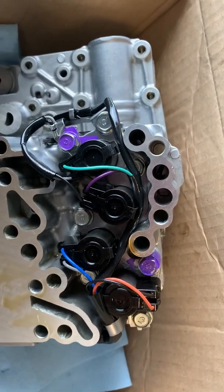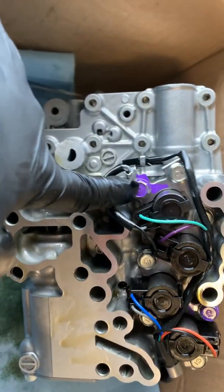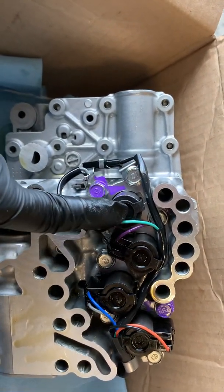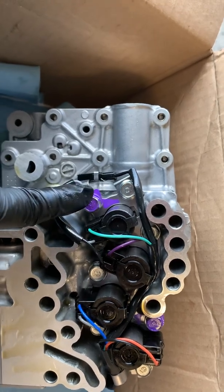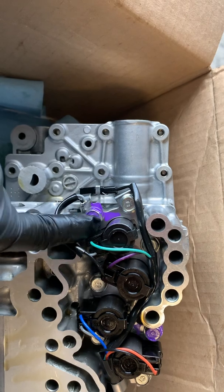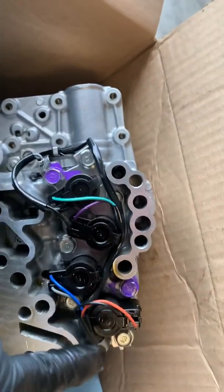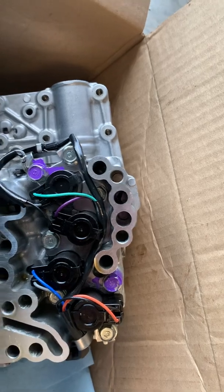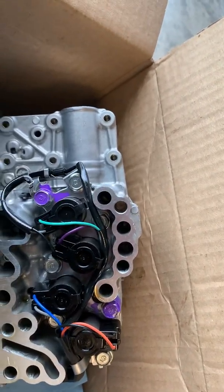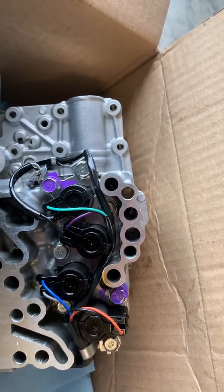So these two purple ones here: the one to the left of where I'm pointing, I think this is the torque converter lockup solenoid — this bolt goes all the way through to the other side. And then this bolt here on the opposite corner, to the left of what I think is your all-wheel drive solenoid, also goes all the way through to the other side of the valve body.